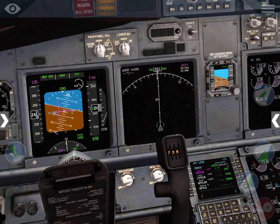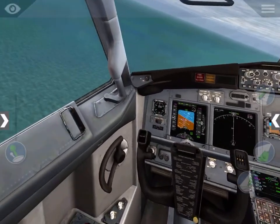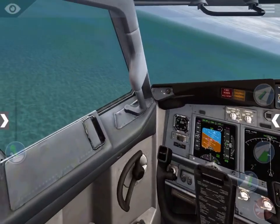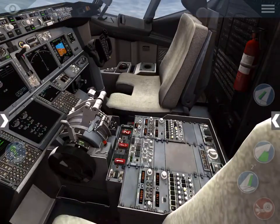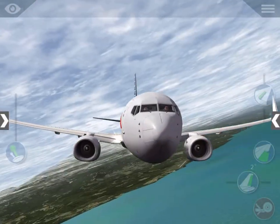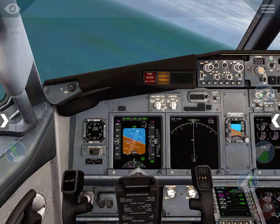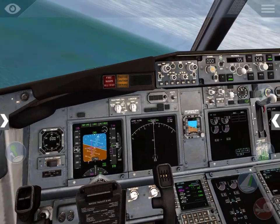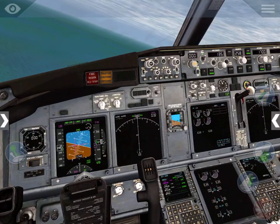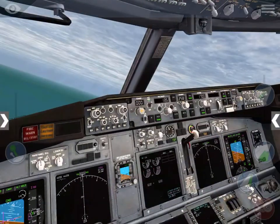Why am I making a left turn? Why am I making a left turn? Can someone explain why I'm making a left turn — the airport is there and I'm making a left turn. Is the autopilot drunk? Holy moly, I think it is.